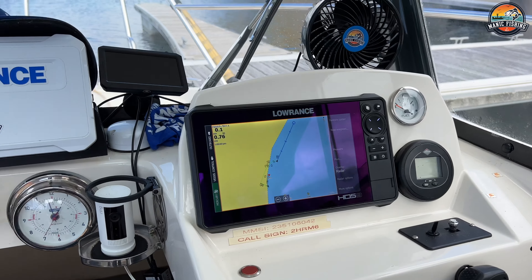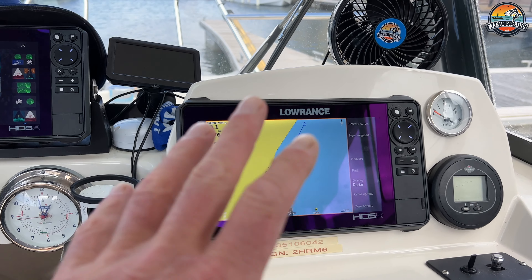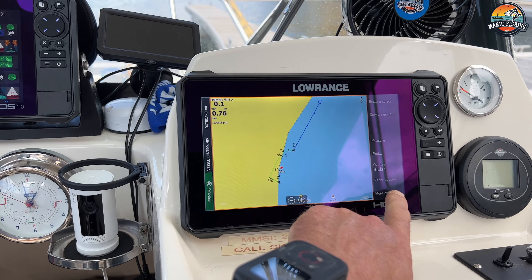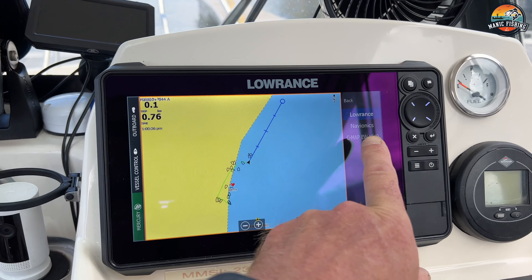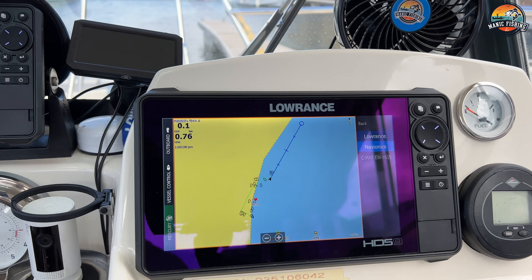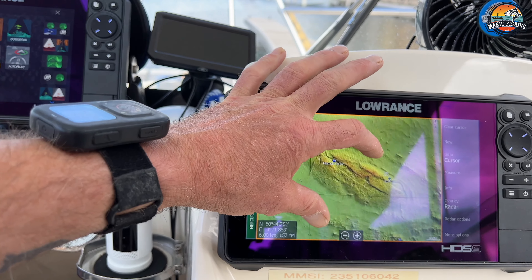I'll try and show you this the best I can just using a handheld. This unit here is what I use for navigation, and at the minute it's just on a box-standard base map. If I go into my chart source and hit that, I've got an option here of Navionics or C-Map. If I go on to Navionics, that will load and give me all my relief shading. When I'm out at sea I can see all these reefs — that's a reef I fish quite often.